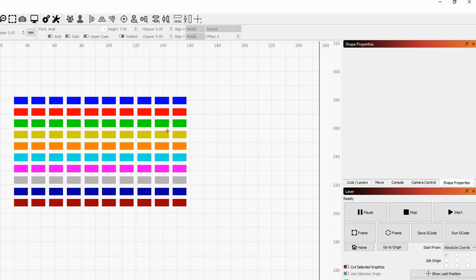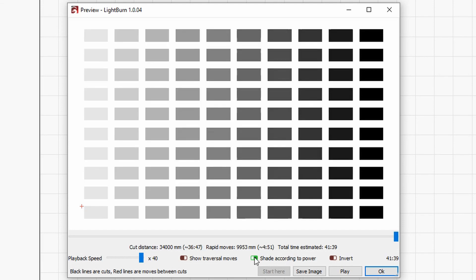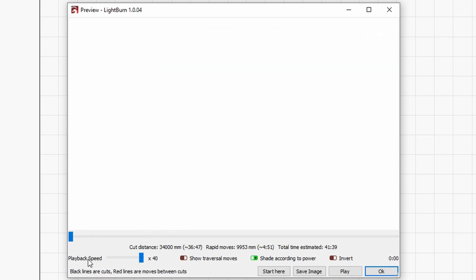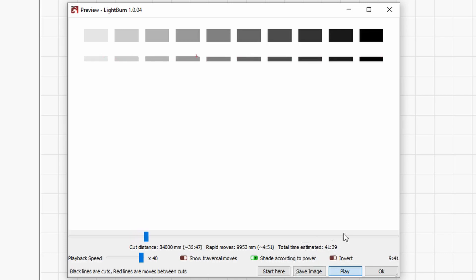Once you're done with that, you can click on preview at the top. If you have 'shade according to power' enabled, you should see a nice shading going from light gray all the way to black on the last column. The cool thing about the preview in LightBurn is that you can also animate how the machine is going to engrave your project — you can use this slider or set the playback speed and click play. Another thing you can see in the preview is the total estimated time for your test.